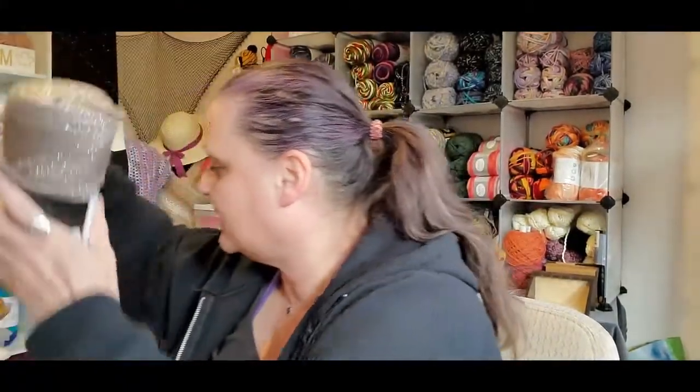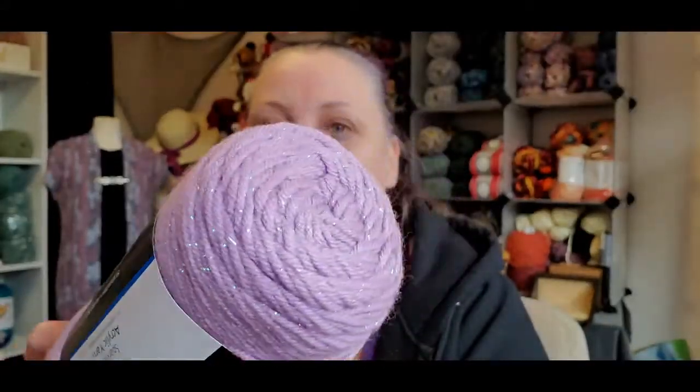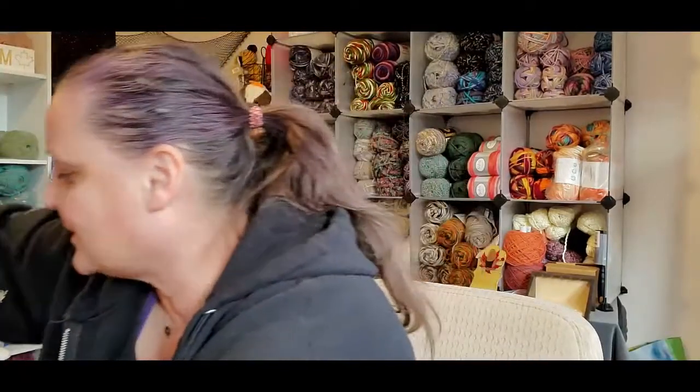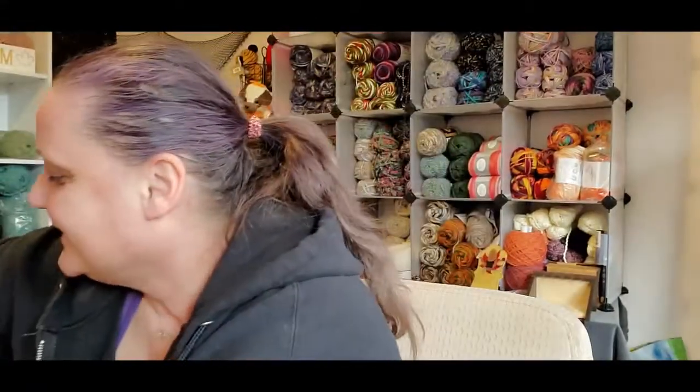This is totally going to make a cardigan! Oh, this is awesome. She also got me purple — look at this. This is called Sweet Violet. Isn't that gorgeous? She got me one, two, three, four, five, six, seven, eight of these as well. Another sweater quantity's worth. Oh, this is so cool!